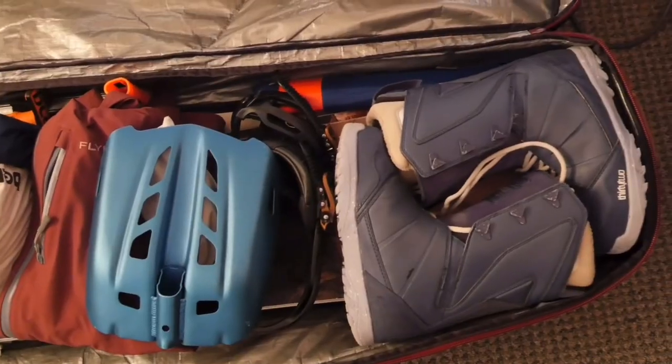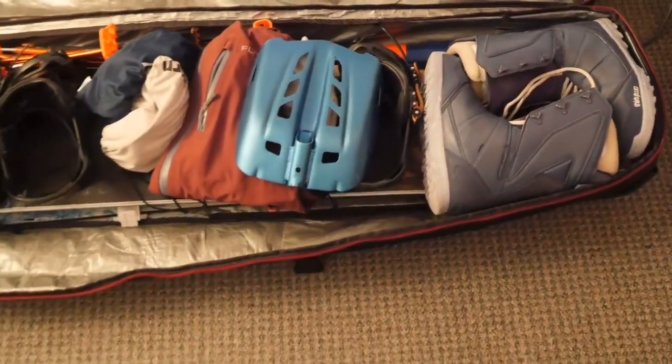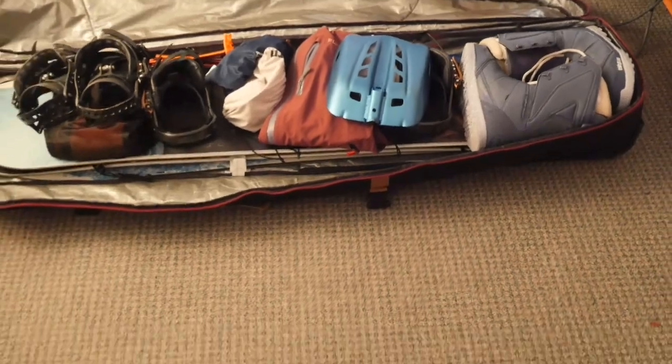I'm headed to Japan and I thought I'd make a quick video on how to pack your snowboard bag. Something very simple, but just in case there's something you might miss, I'm going to go through my stuff and show you what I'm packing. Let's get to it.